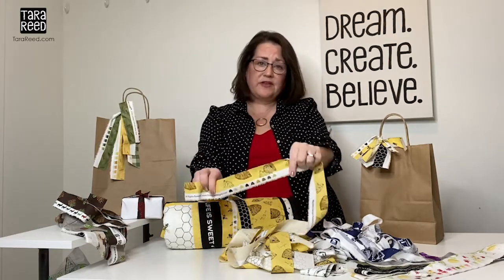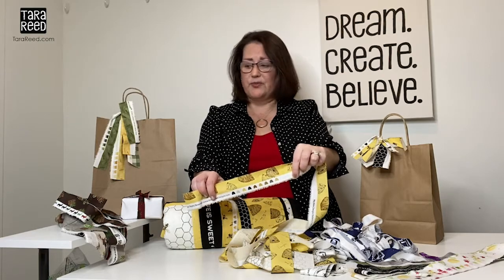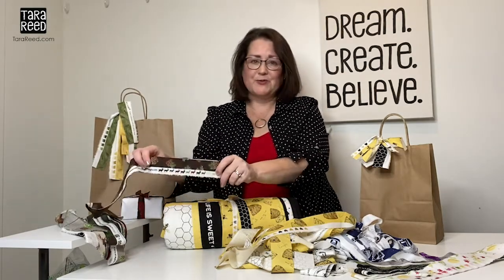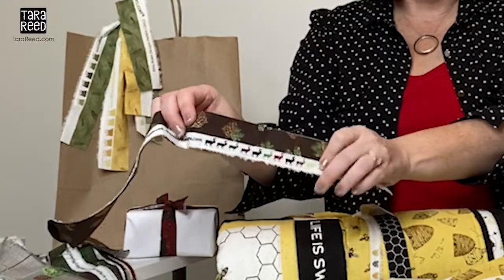For example, on this one, which is from my Bee's Life collection, the colors are in little beehives. Then on my fabric collection Send Me to the Woods, it's all these little deer in all these colors.